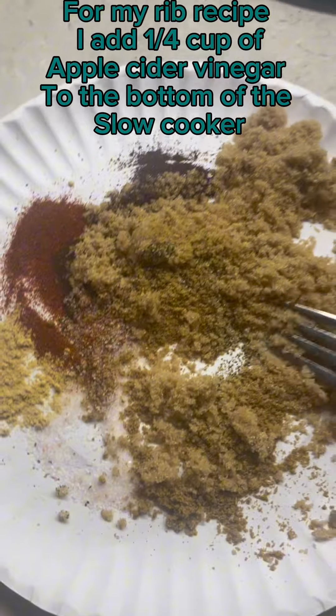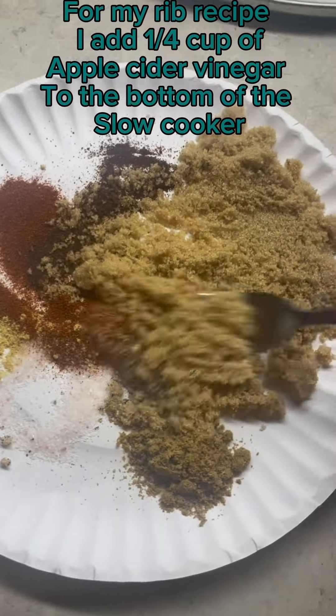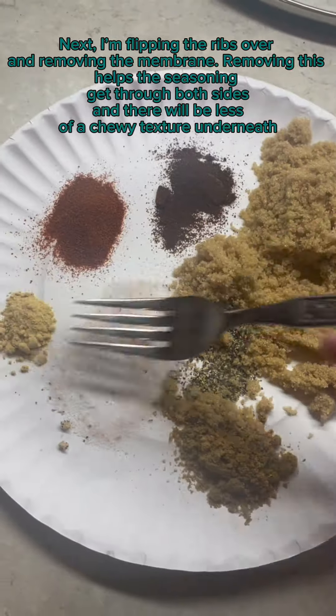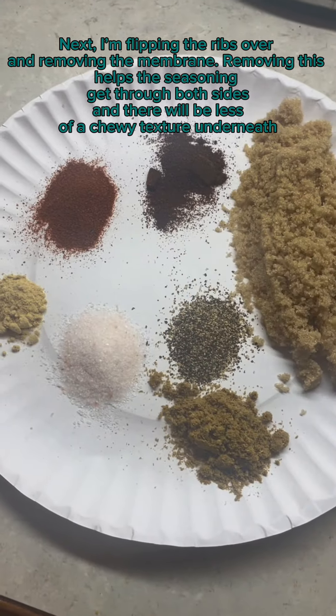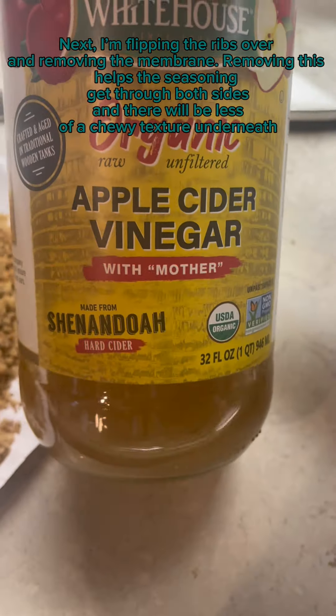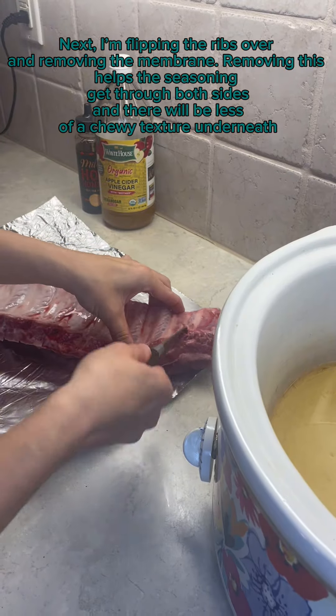For my rib recipe, I add one quarter cup of apple cider vinegar to the bottom of the slow cooker. Next, I'm flipping the ribs over and removing the membrane. Removing this helps the seasoning get through both sides, and there will be less of a chewy texture underneath.